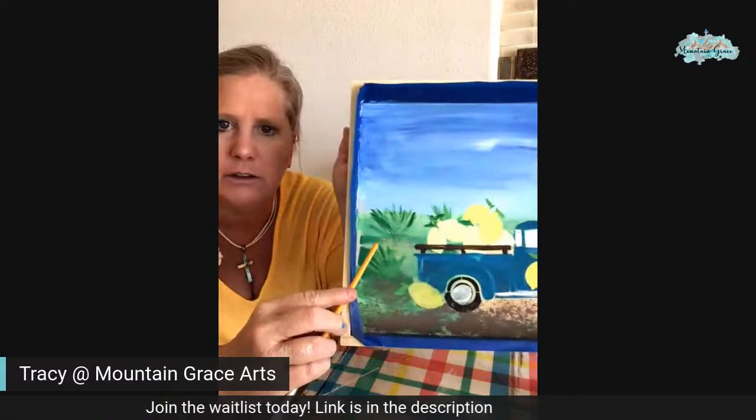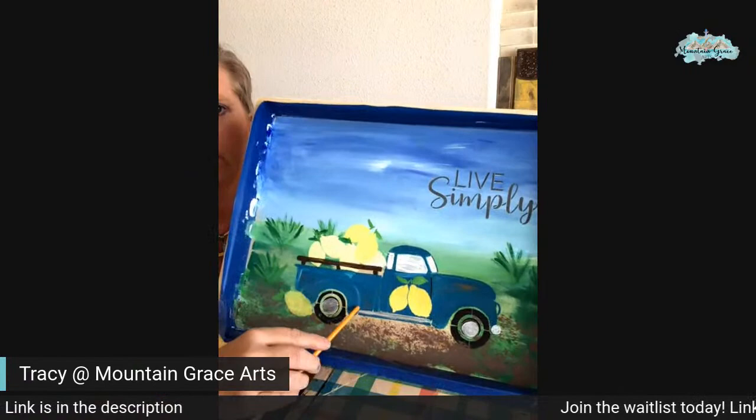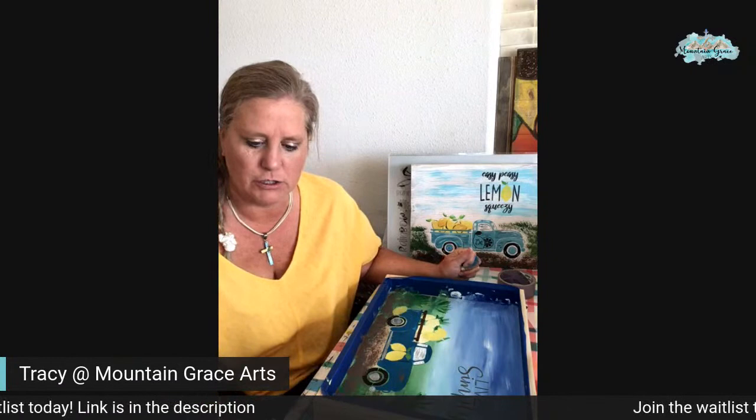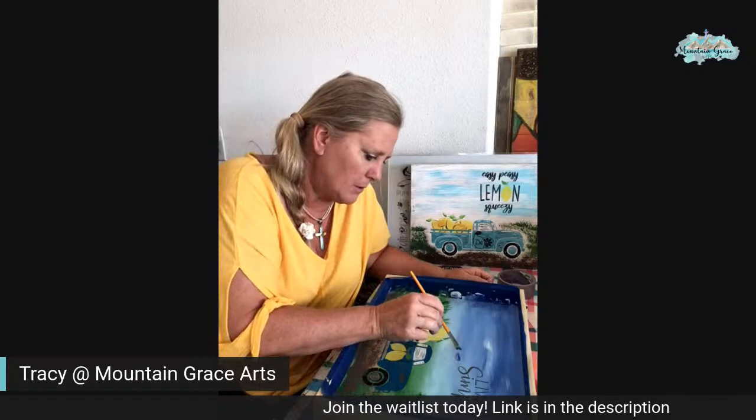You can see the little grasses down here. And I'll do some little tiny itty bitty flowers. I have a couple little bee stencils on my thing as well — I thought that would be super cute. So we're going to go for that too.